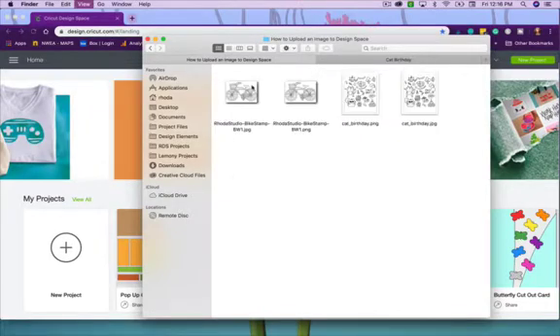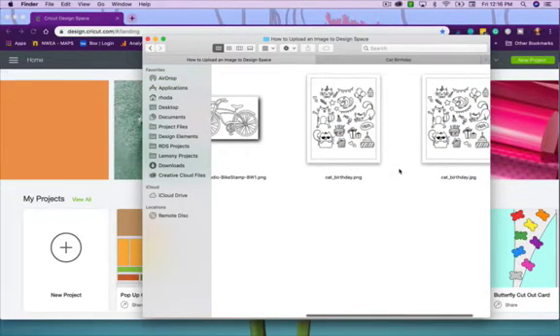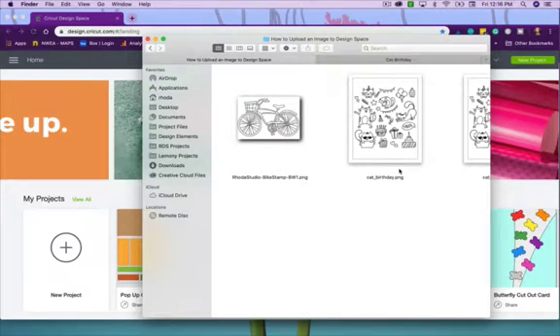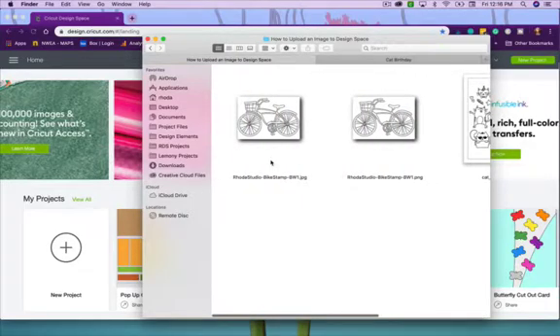I've got this bike image that I drew a long time ago, and I've got it in both formats — JPEG and PNG. Then I've got these stamp sets that are digital stamp sets, formatted to be easier to upload into Design Space. I've got those in PNG and JPEG format as well.